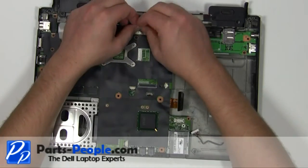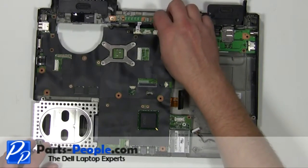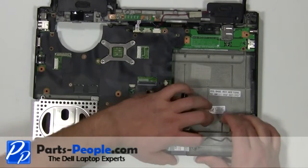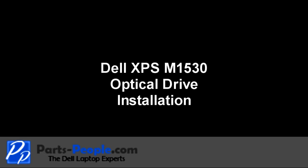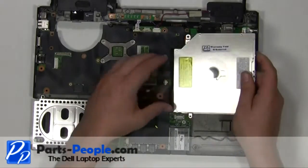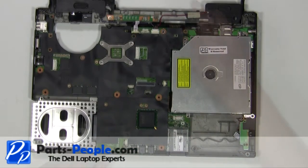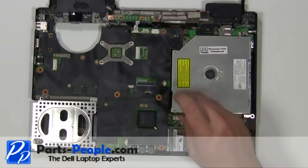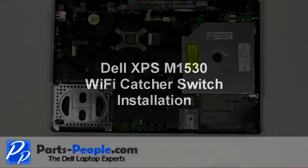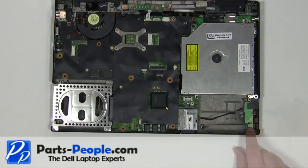Plug the power button cable into the motherboard. Plug in the speakers. Plug in the WiFi catcher switch. Plug the optical drive into the motherboard. Replace the two 2.5mm x 5mm screws. Replace the WiFi catcher switch onto the base and replace the two screws.